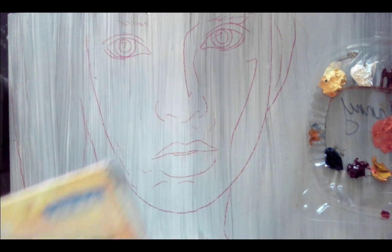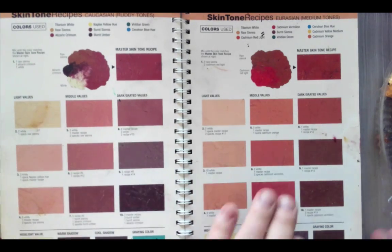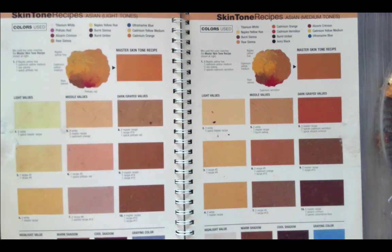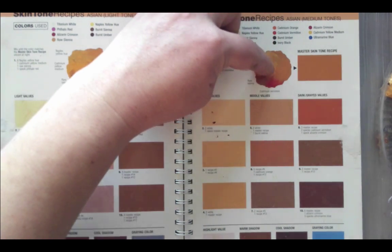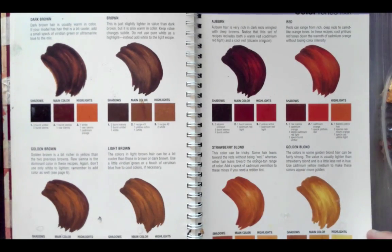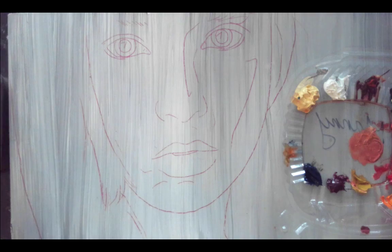If you're not sure what colors to use when you get started, this book is going to be invaluable — Color Mixing Recipes. It will show you skin tones you can use. You can look at the portrait you're painting, compare it to the colors on each page, and decide what your basic color scheme is going to be and how to get to your light values, middle values, and darker values. It's basically just a recipe book — it will also show you eye colors and different kinds of hair color.